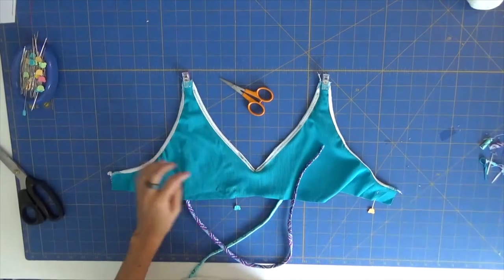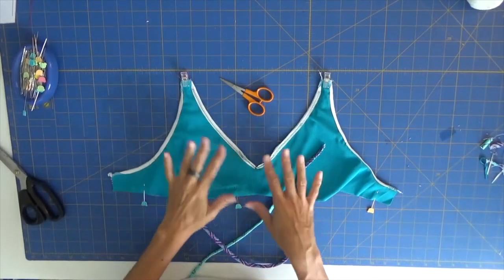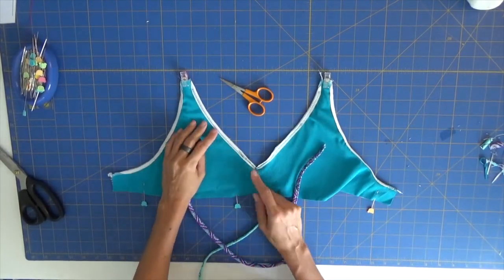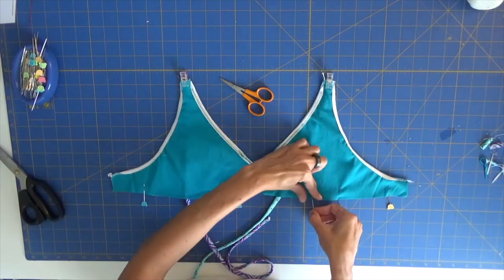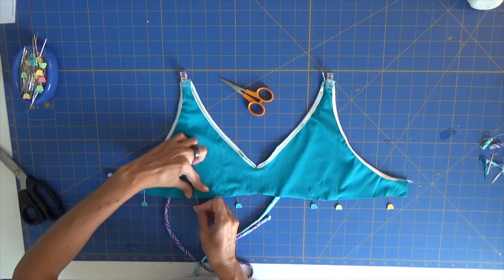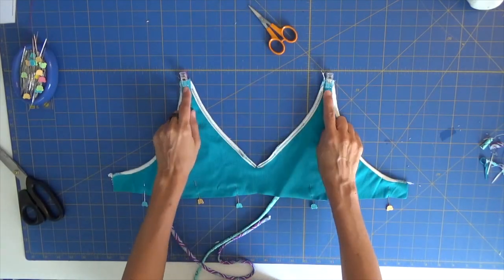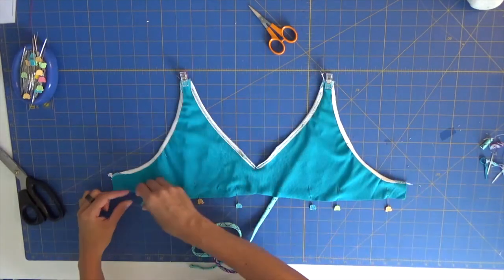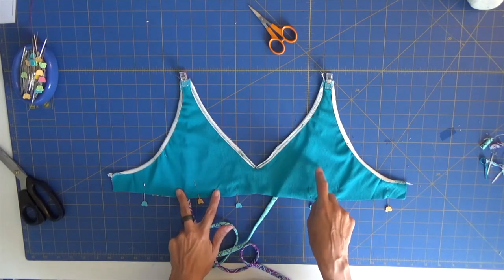I ended up sewing the entire neckline with my blue thread to make sure that on the right side you won't see the white from my overlock — but this is optional. I only have black and white thread, so I use white and then secure it. Then we can put the straps inside and sew over the entire area, applying elastic with a little tension below the bust.